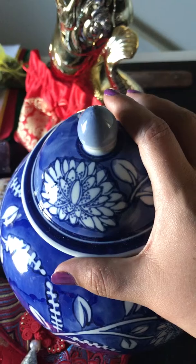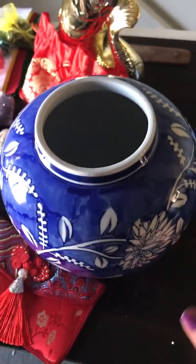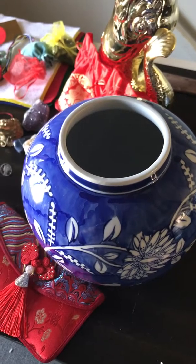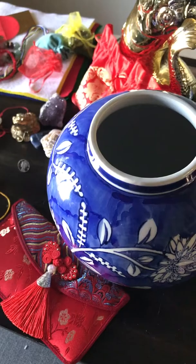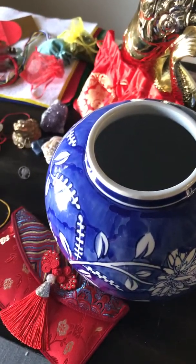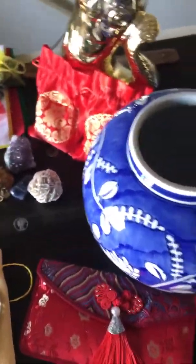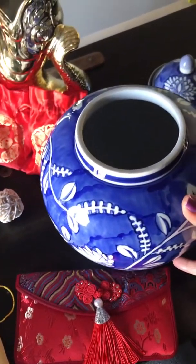First, you need a vase — something like this. This is a piece of Chinese pottery that I liked. There are different designs, but I like this flower pattern that it had, so I decided to get this. It needs a lid, as you're going to seal your intentions after you insert all your items inside the vase. So it needs to have a lid. If it doesn't have a lid, then you can use a plate — something that's going to cover the vase.